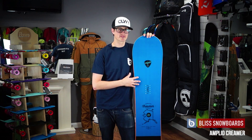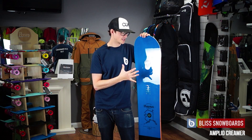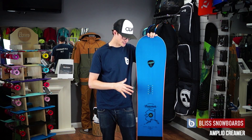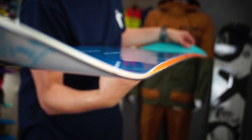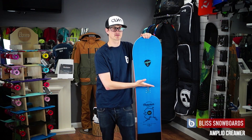A big part of the geometry that makes the board so good for riding in powder and also on the hard pack terrain is the profile. This is an S-Rocker profile — basically got camber in the back of the board under the foot, and then rocker starting from the front insert out into the nose.